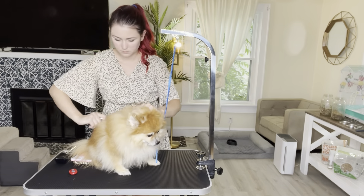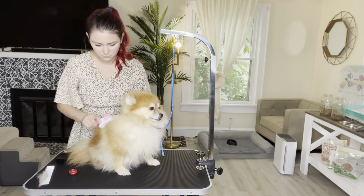With this clipper's two-speed power and low noise effect, it's going to be a lot less scary for your pet. And with its R-shaped design, it's going to be a lot safer for your pet. This clipper can work for four hours on three hours of charge.